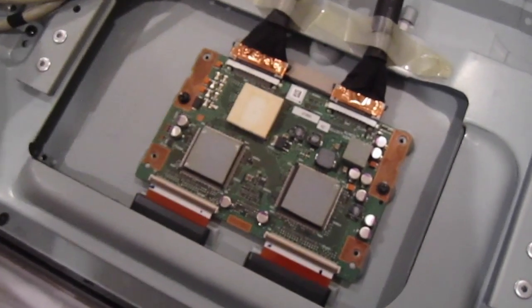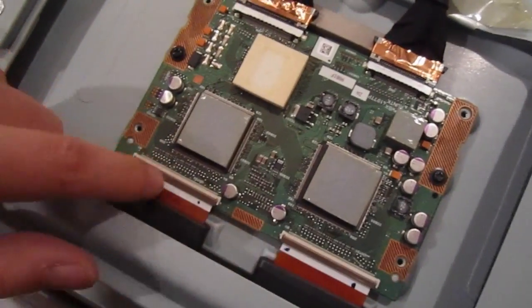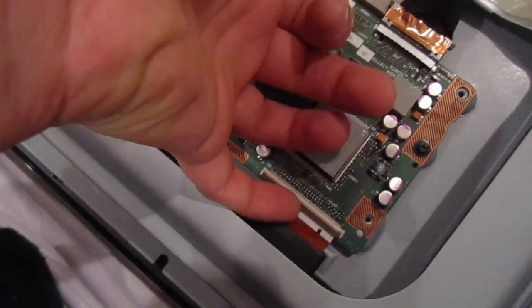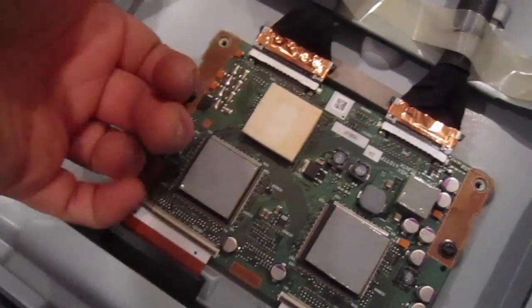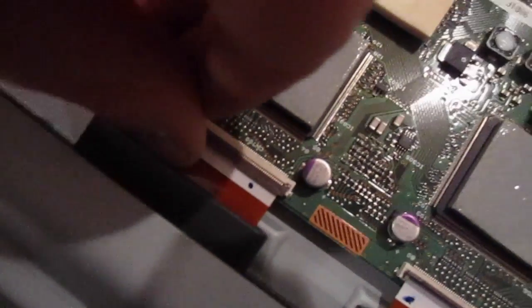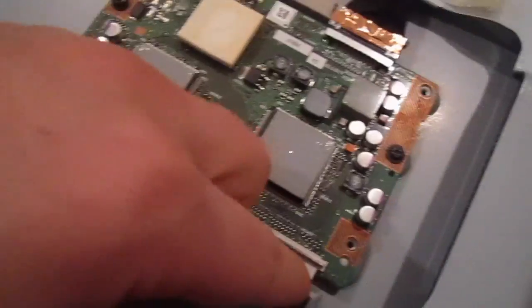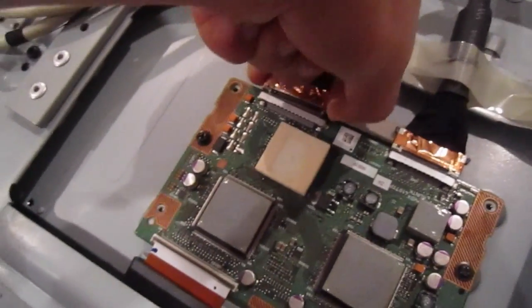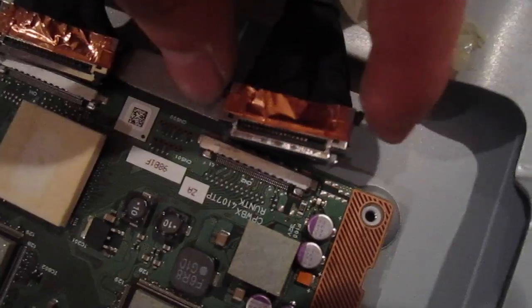Once you remove those screws, the cover comes right off. You'll have two more screws and four connectors to take out. For two of them, put your fingernail underneath the clip — it just opens up and the connector comes off. For the others, press in from the sides; there are two little push pins. Press it in and it unlocks and comes off.